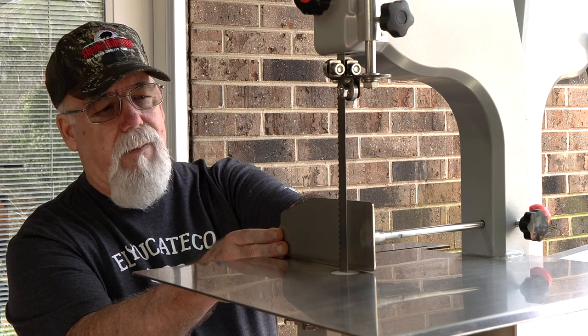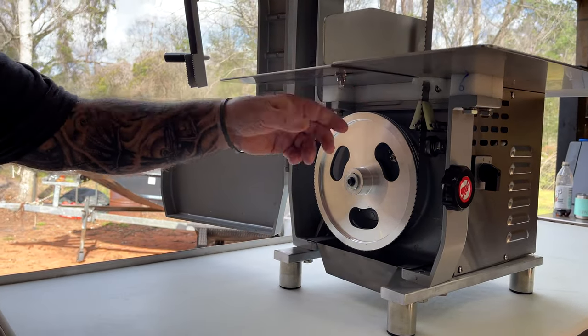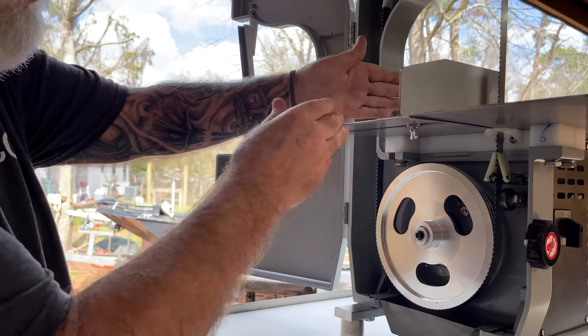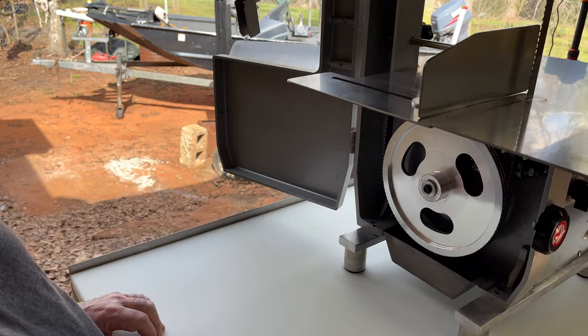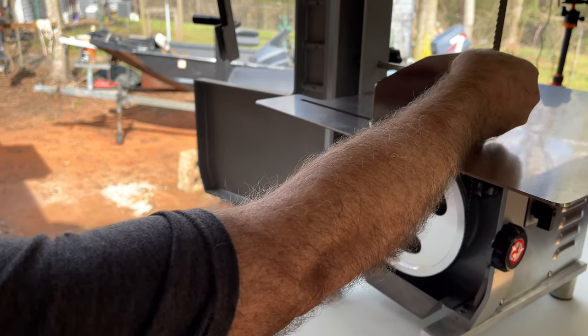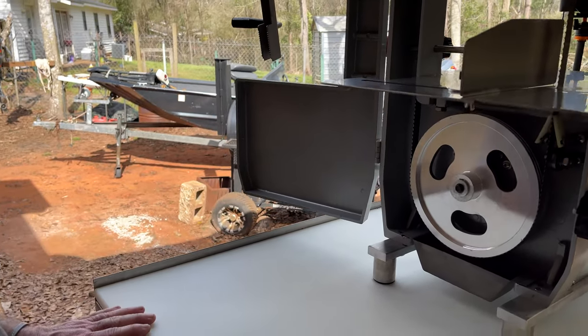You've also got a guide right here. If you look right here, you've got a wing nut and a knob, and you just loosen that up and you can slide this where you want it. They have a scale here that's in millimeters. I do use metric on some things, but I've got a tape measure — I'll just measure what I need. Right now it's set at three quarters of an inch, and I'll show you why here momentarily.